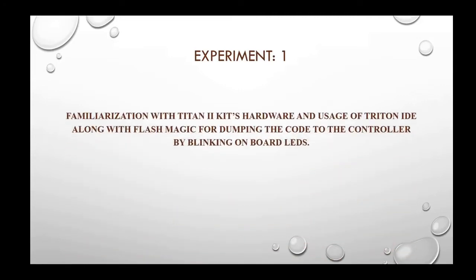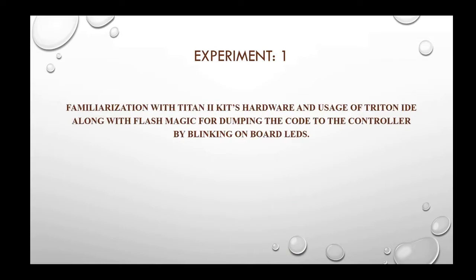Today we are going to discuss the first experiment, that is familiarization with Triton 2 Kit's hardware and usage of Triton IDE along with Flash Magic for dumping the code to the controller by blinking onboard LEDs.